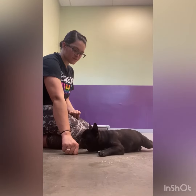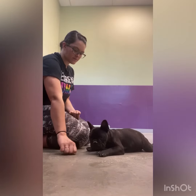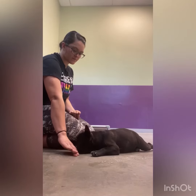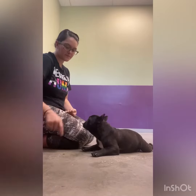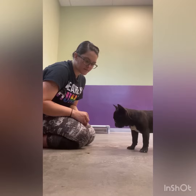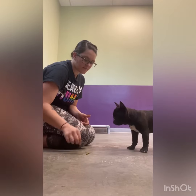The next step is doing this on the ground. I'm doing kind of the same thing — putting my fist down first before placing it on the ground, blocking it if she goes towards it. When she ignores it, she gets it. Okay, wait. By this point she was getting it pretty well, so I started to add more.